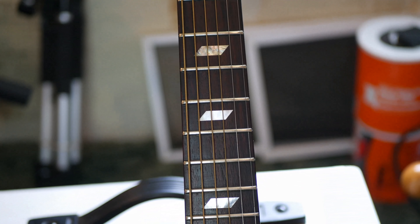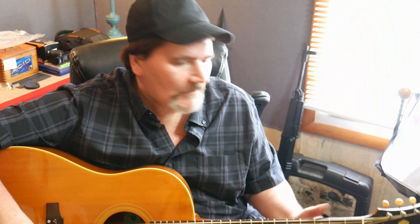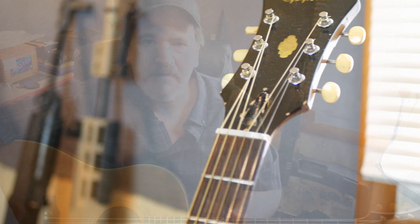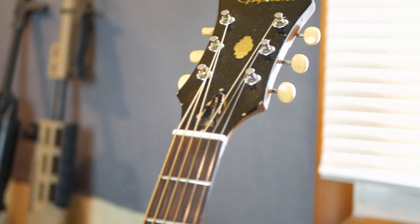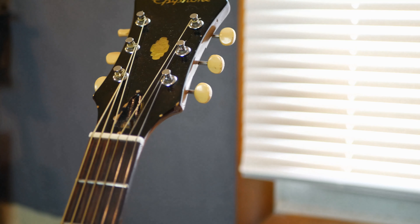I am not a performer. I'm not out there making money playing a guitar. I do it because I love it. I'm not very good at it, but you do it to enjoy it, not because you're any good at it. Again, this is a 1960s vintage Epiphone made right here in the good old USA, out of good solid woods, and I love it.